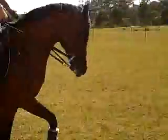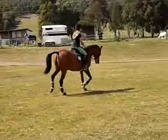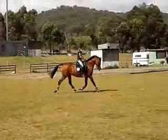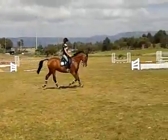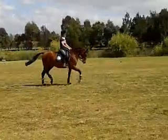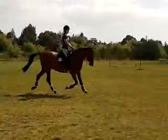Now keep going on a circle in that trot, turn, turn, no less trot, push the back drop behind the leg again. Now just steady a fraction, just a fraction, and now steady a little bit more, slow your rise, slow your trot, slow your rise.